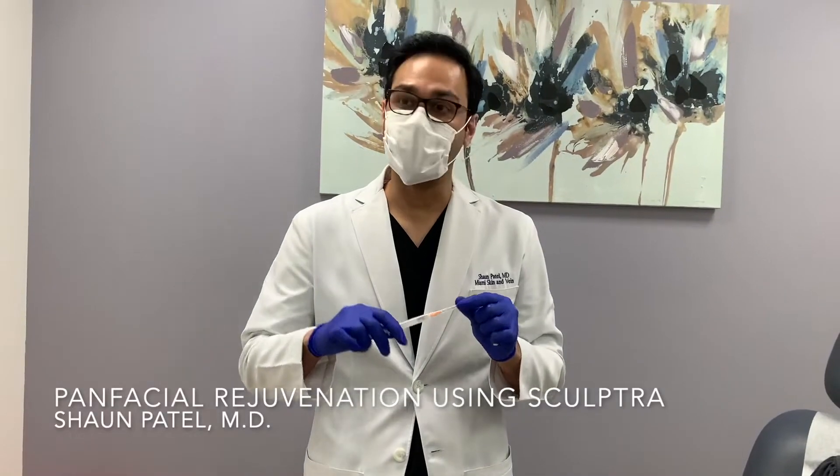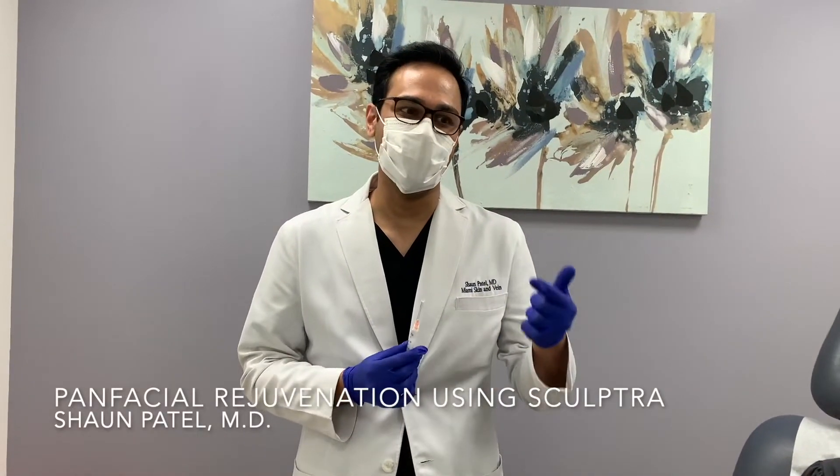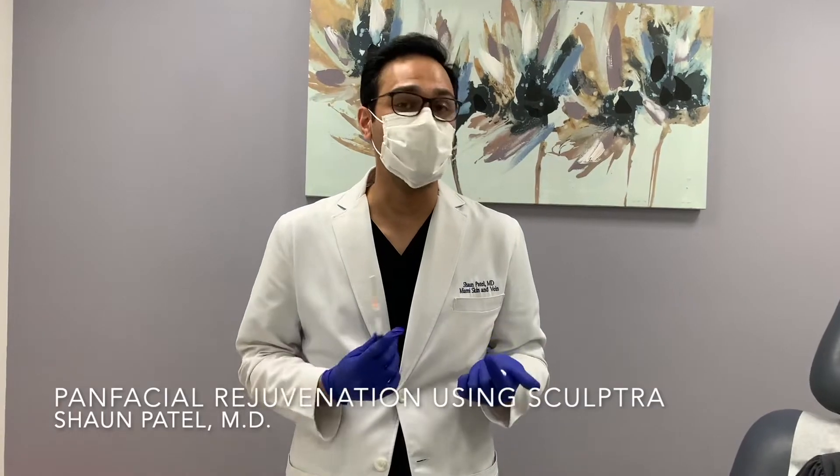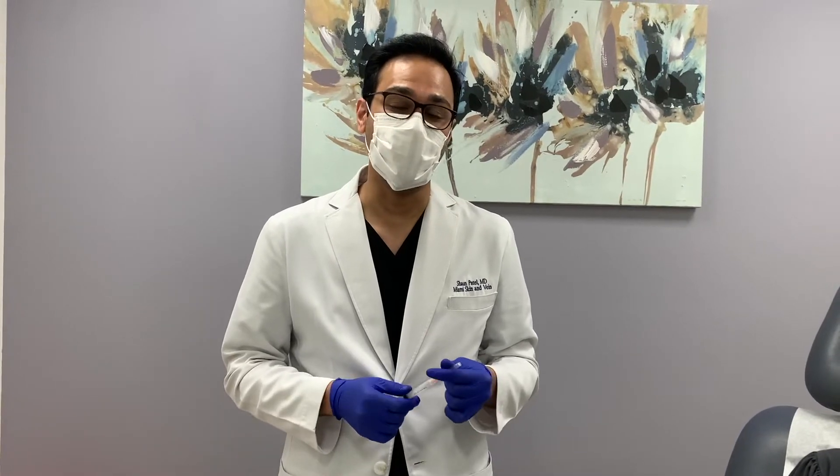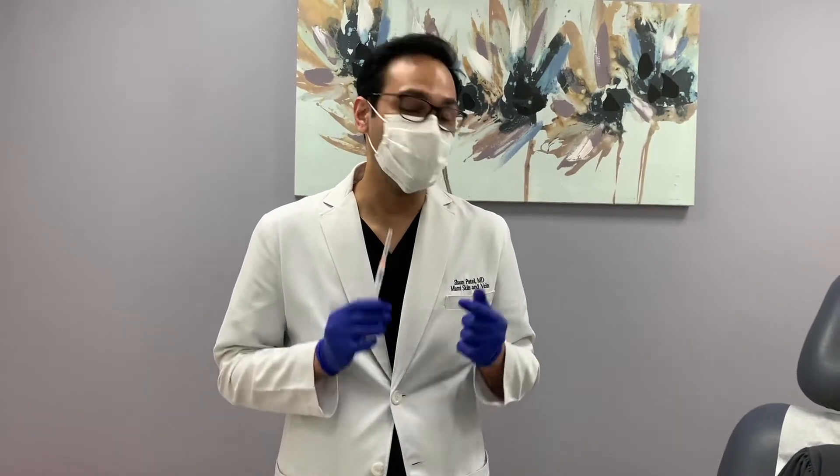Hi guys, today we're going to do a Sculptra treatment. This is the second session. Generally with Sculptra, I recommend anywhere from three to five sessions spaced apart at one month to six week intervals. This is her second session and she's already noticing a difference.